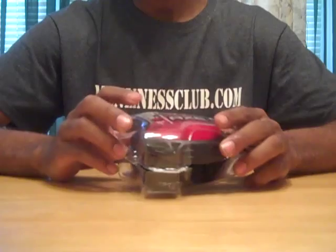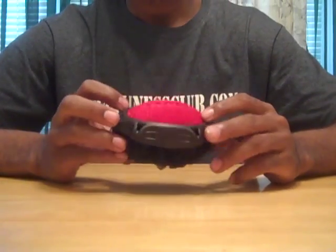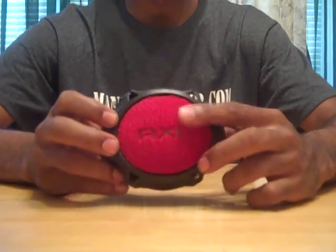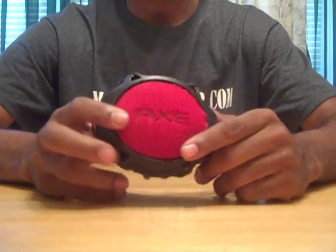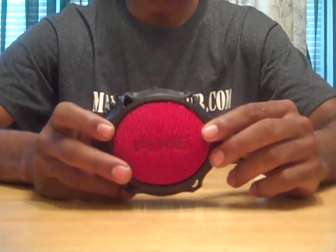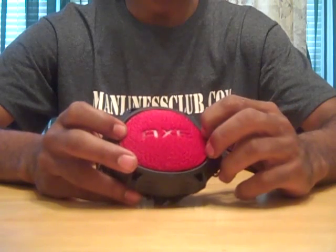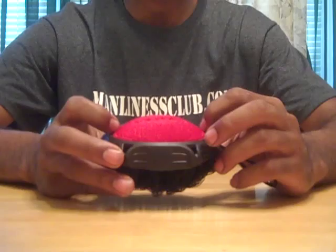So let's open it up and check it out. The Axe Detailer is pretty simple. It's got a red or blue scrubby side and then a softer, gentler black side. The red side is for cleaning all of those dirty and hard-to-reach main places that might get dirty during the day, like elbows and heels and toes.